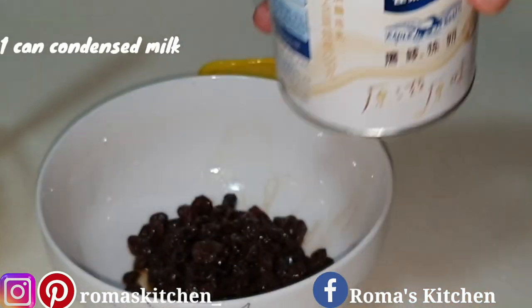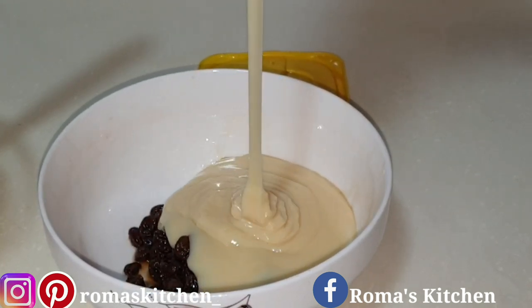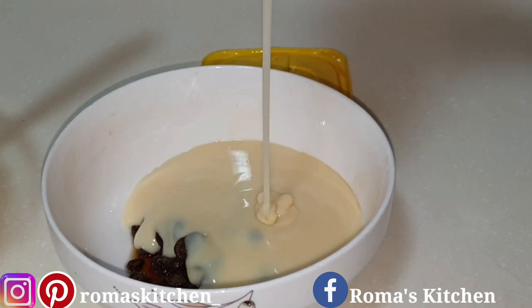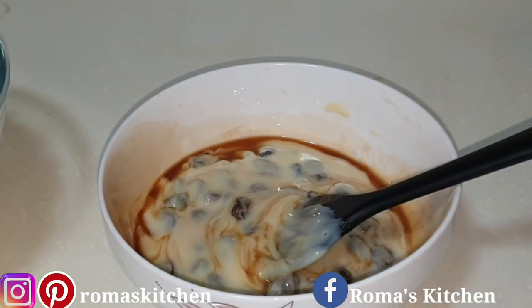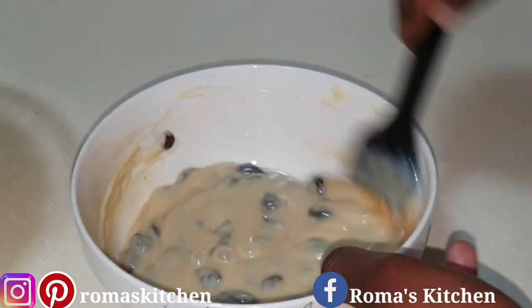Next I'm going in with a can of condensed milk. The whipping cream on its own has no flavor, so you're mixing up your things right now to give you a nice flavor to add to that whipping cream. Here I'm just mixing the vanilla, the milk, and those soaked raisins together.